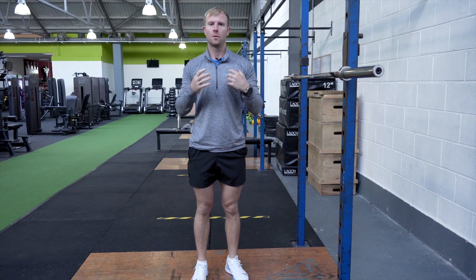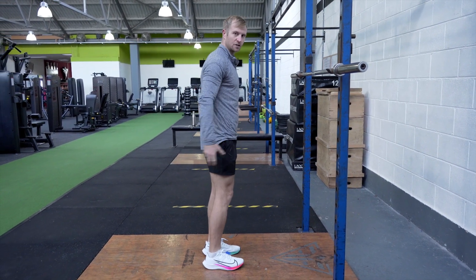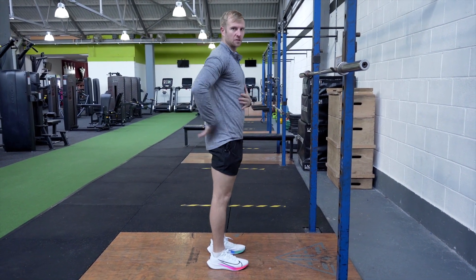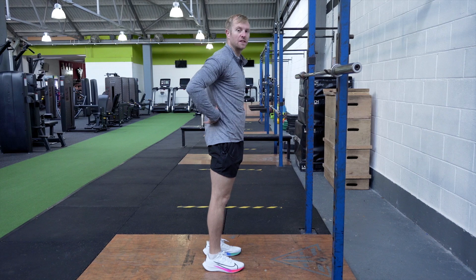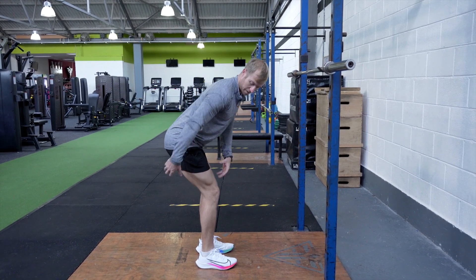With the barbell good morning, what you want to really focus on is pushing the hips back so that you're really feeling a stretch in your hamstring. One common problem with the good morning is people put too much pressure on their lower back because they don't really focus on driving the hips back.